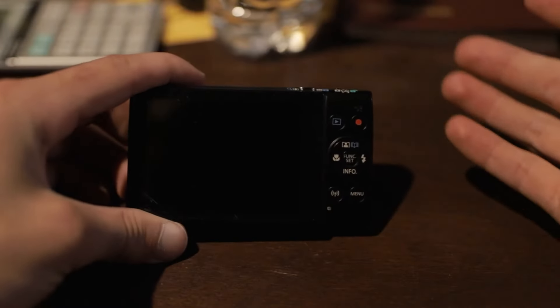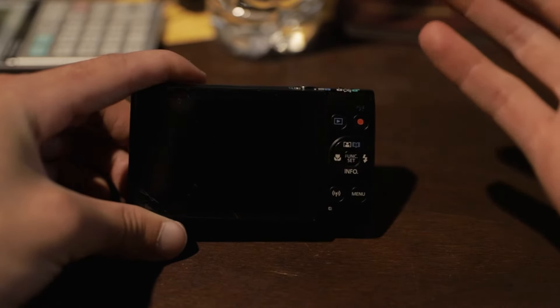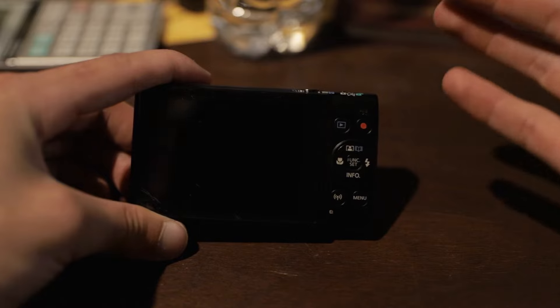Let's jump right into this video, starting off with the best camera settings. Here we are with the Canon PowerShot ELPH 360 HS and we're going to go through all the best settings for taking photos with this camera.